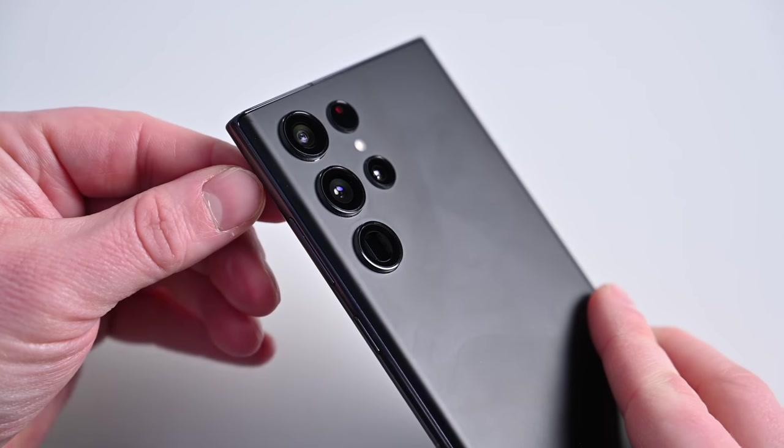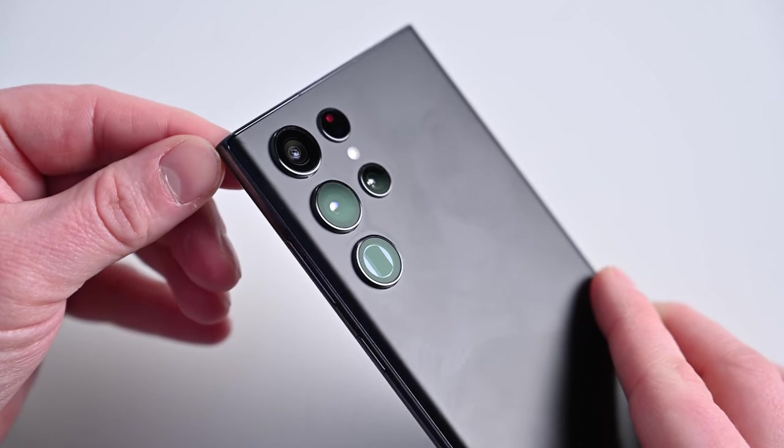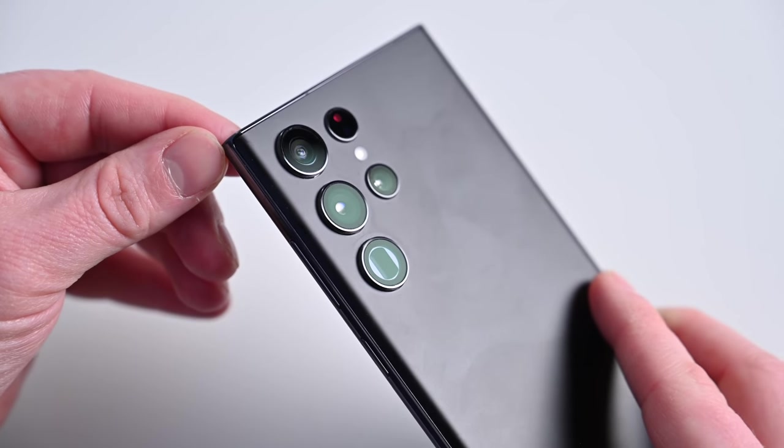Apple had really struggled with low-light performance on the ultra-wide lens with the iPhone 12 line, so it was a big deal that Apple improved the aperture with that new f1.8 on the iPhone 13 Pro. For the telephoto lens, Apple only has that 3x optical zoom. Samsung also has a 3x optical zoom and a 10x optical zoom, so we should see much better results when it comes to zooming on the Galaxy S22 Ultra. Samsung offers incredible 100x digital zoom on the Galaxy S22 Ultra, whereas Apple only offers 15x digital zoom.